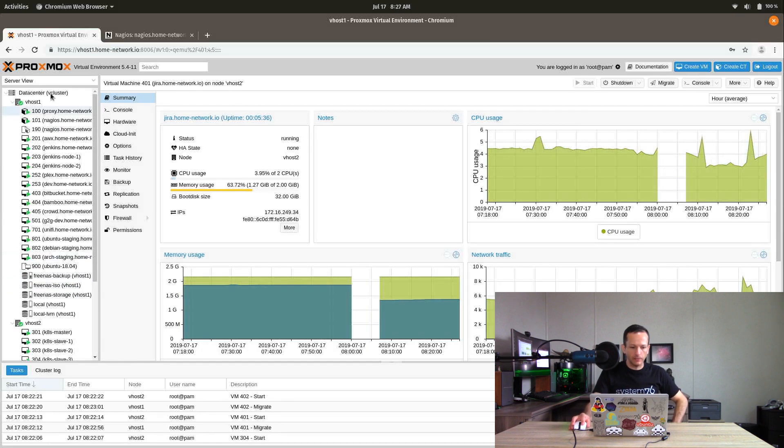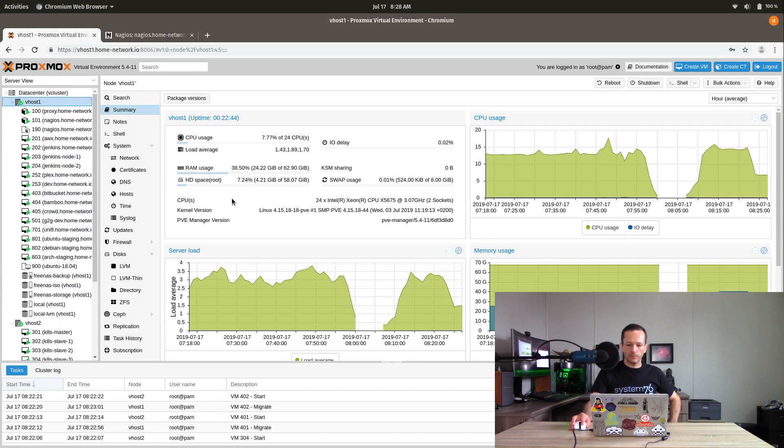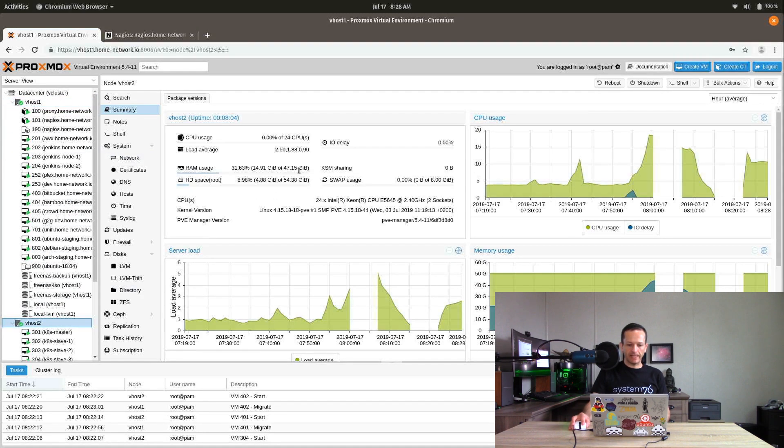Here on my laptop I have a console open to my Proxmox stack. I have two servers: vhost1 and vhost2. Both have two 6-core processors with hyper-threading, giving about 24 virtual cores. vhost1 has 64 GB of RAM and vhost2 has 48 GB. Any one of these servers can handle all the virtual machines. What we're going to do is migrate all the VMs from vhost1 to vhost2, upgrade vhost1 to Proxmox 6, migrate the VMs back, then do the same to vhost2.